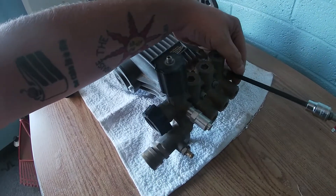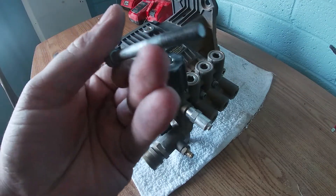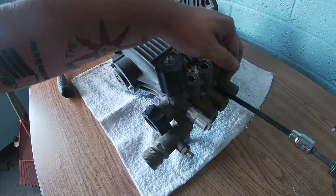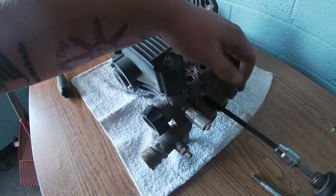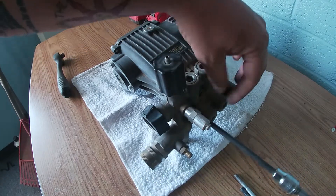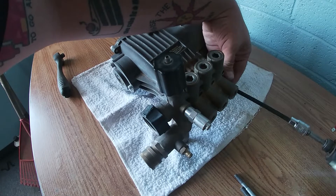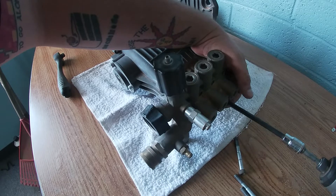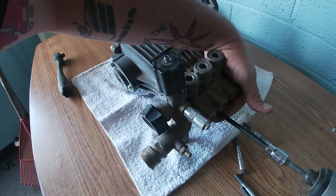Okay, let's finish taking off this part. It looks like this one didn't really have Loctite on it, or someone else has been in it — which is a possibility since I did buy this pressure washer used. The Honda engine works pretty good though, so worst comes to worst I could just sell the engine by itself. Someone could use it for something else. It's a Honda 390, I believe.